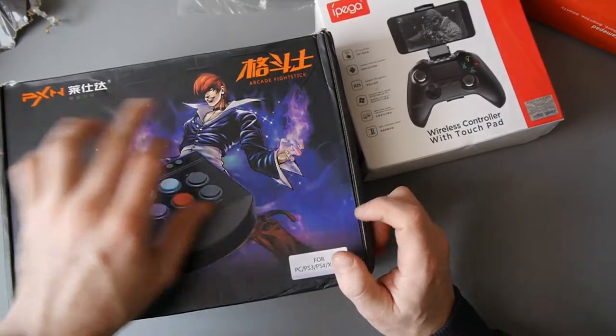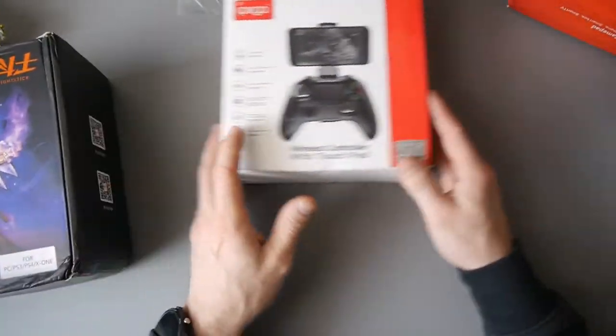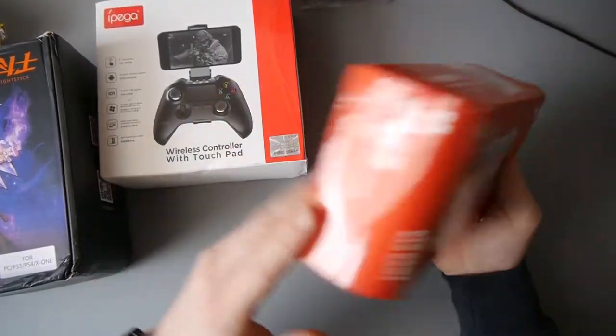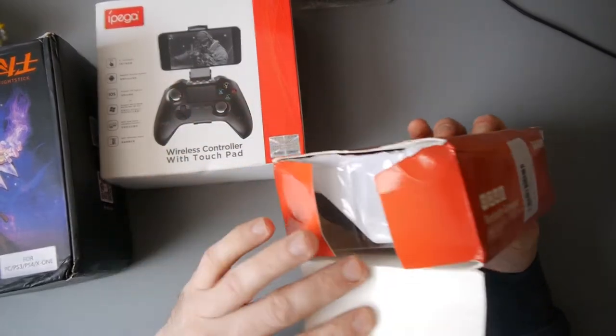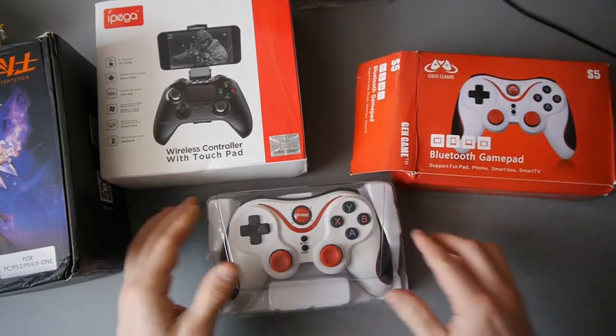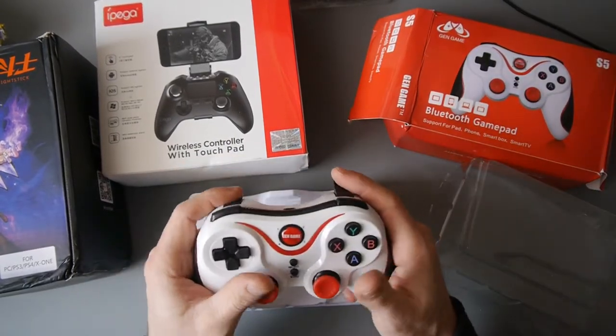We've got the PXN Arcade Fight Stick — PC, PS3, PS4, X1. I've got the IPEGA Wireless Controller with Touchpad — it also vibrates. I've got the one with the kind of bashed box a little bit. If it's bashed, I'll give you a quick preview — this is the Gen Game. I believe this is the cheapest one.